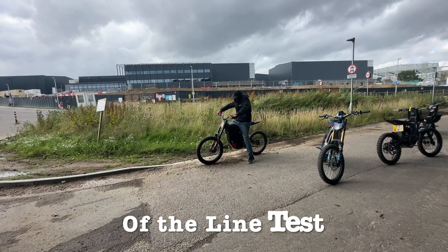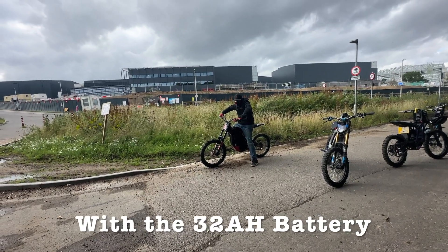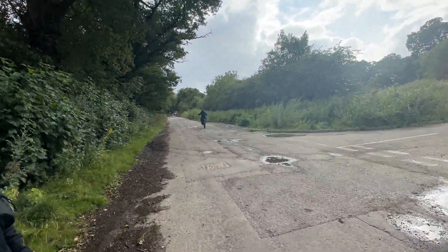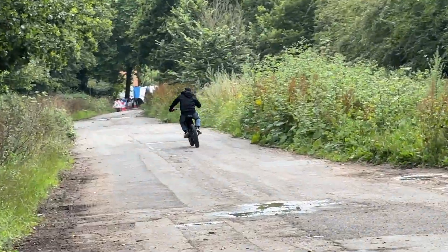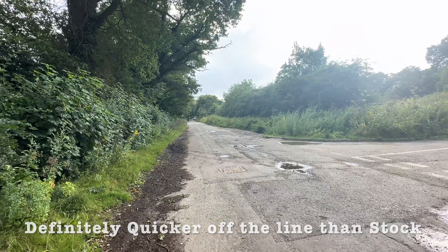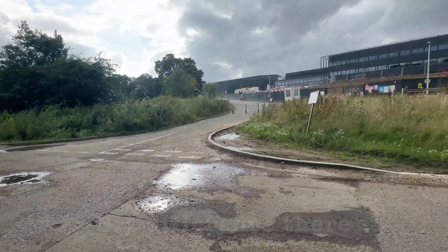All right, little off-the-line test with the 32AH battery. Yeah, he's definitely quicker off the line than stock — big difference there.